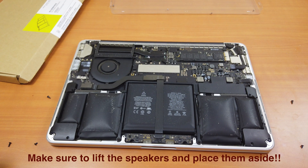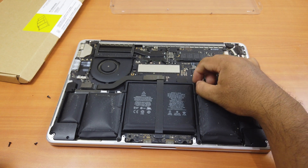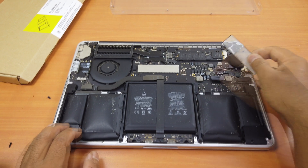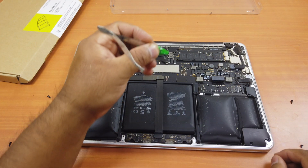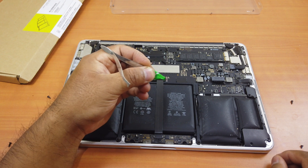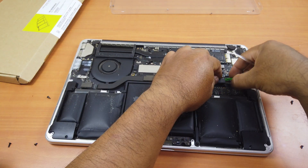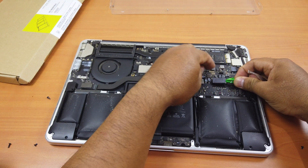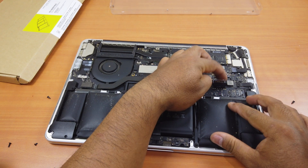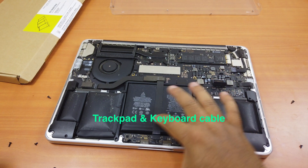The next step, which is very important, is that you need to detach the battery connector — it's right here. Peel this back first, then detach the connector. I recommend you use a plastic tool rather than tweezers. I used tweezers but placed plastic in front of it. Next, you also have to remove the trackpad cable.